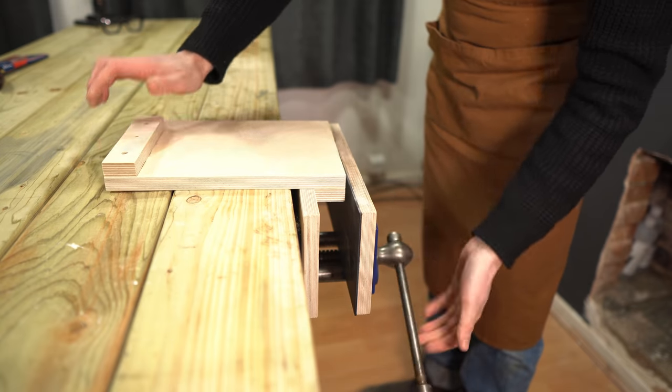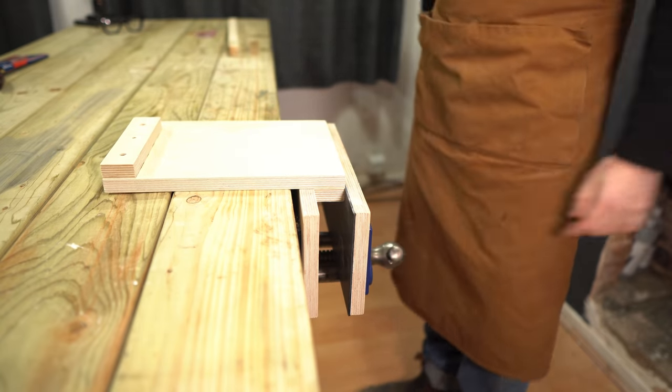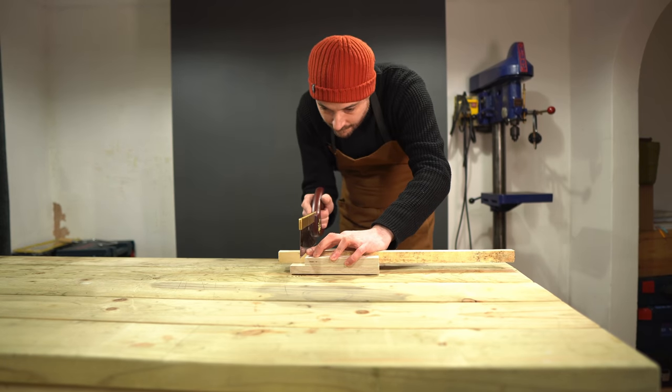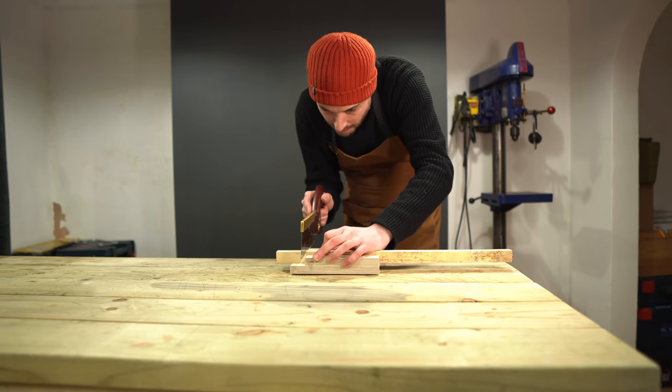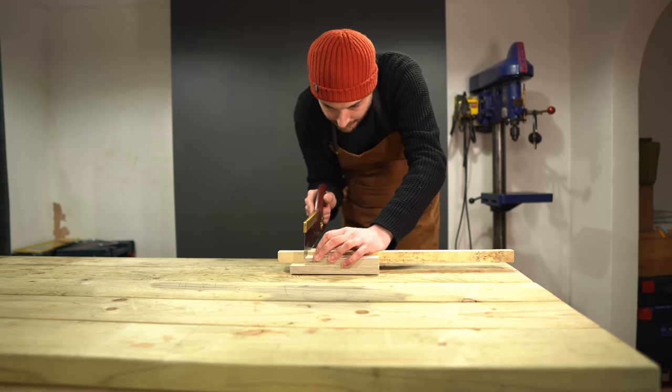The idea of a bench hook is it hooks over the side of the bench, but I actually prefer just to put it in the vise to make it even more secure. Then you can get your workpiece on and make nice square cuts. They seem to work pretty well.